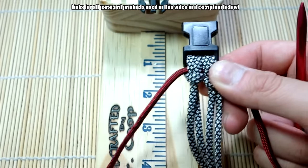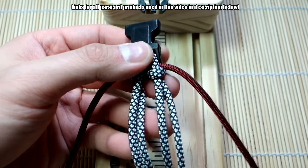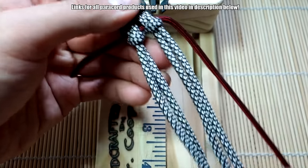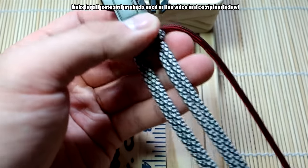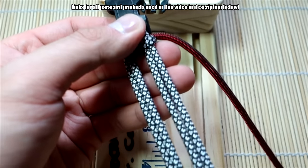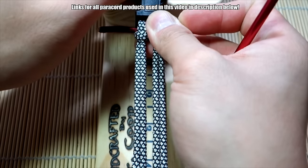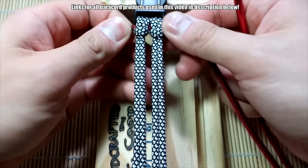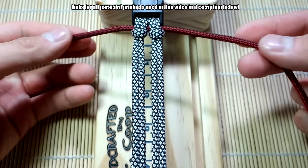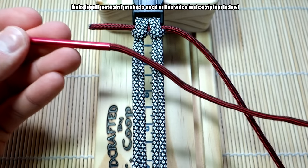I've got about nine and a half feet, which is a lot more than I'll actually need. I did the math on this one — it's roughly 1.33 feet of paracord per inch of bracelet. I know that's really weird but that's based on my math. Do your own experimenting because I'm terrible at math. Anyway, now we can start weaving the bracelet.